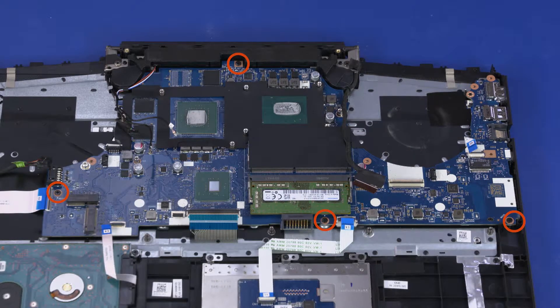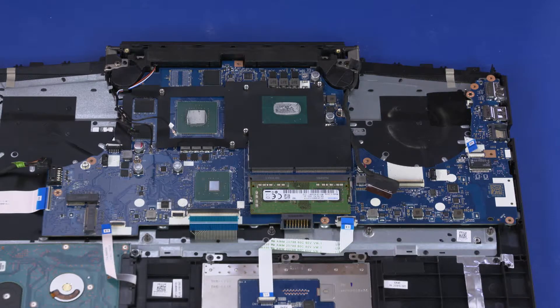Remove the four 3.5 mm P1 Phillips-head screws that secure the motherboard to the top cover.